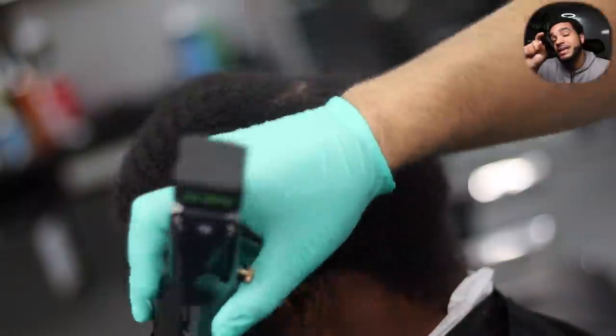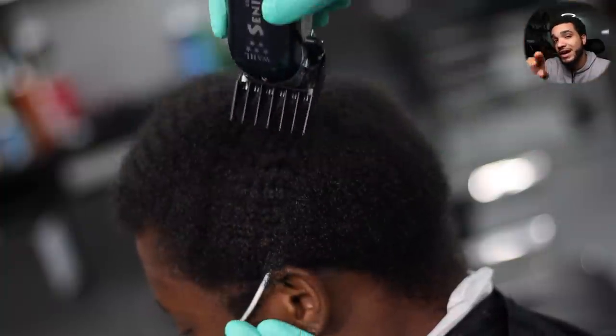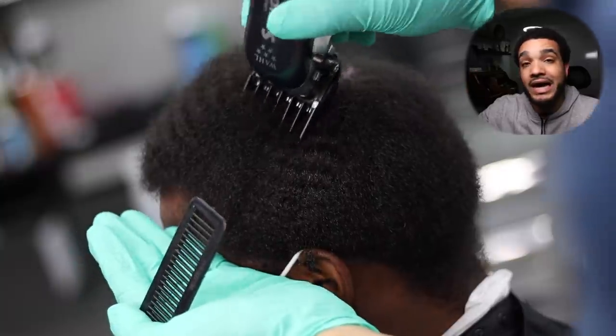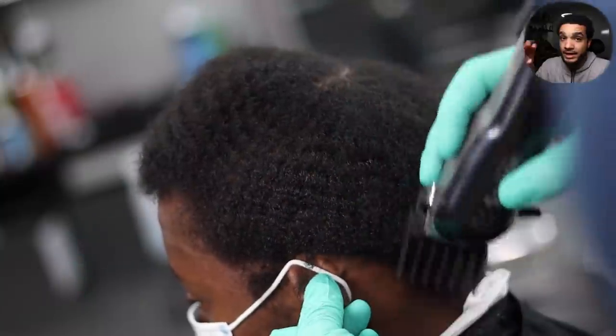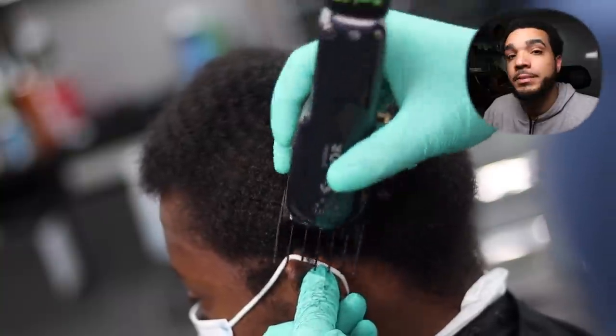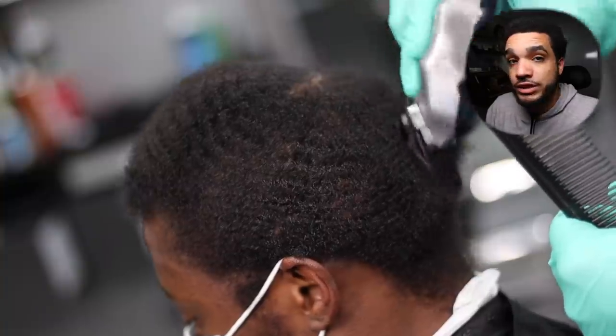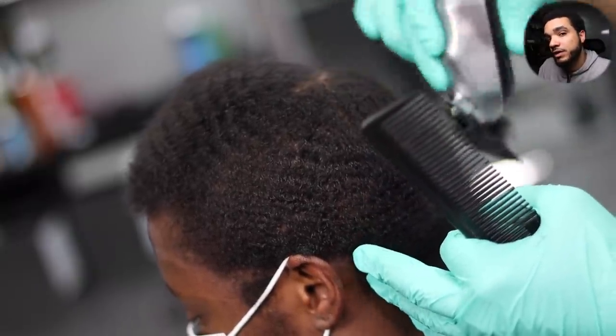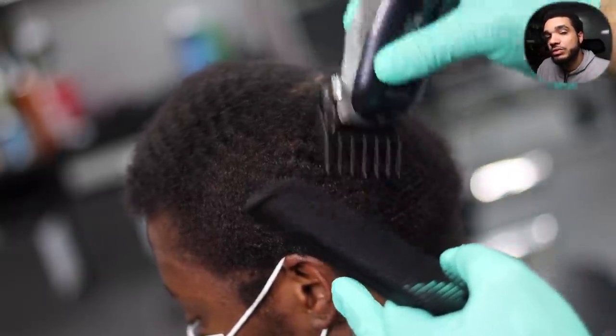This lets you know he might have low density. He asked for a one and a half, but I chose to start with a two for two reasons. First, he wanted a higher guard around the crown — and it looks light already off the rip. Typically when you go with the grain and you're dealing with a client that has low density, the crown area is usually the lightest.